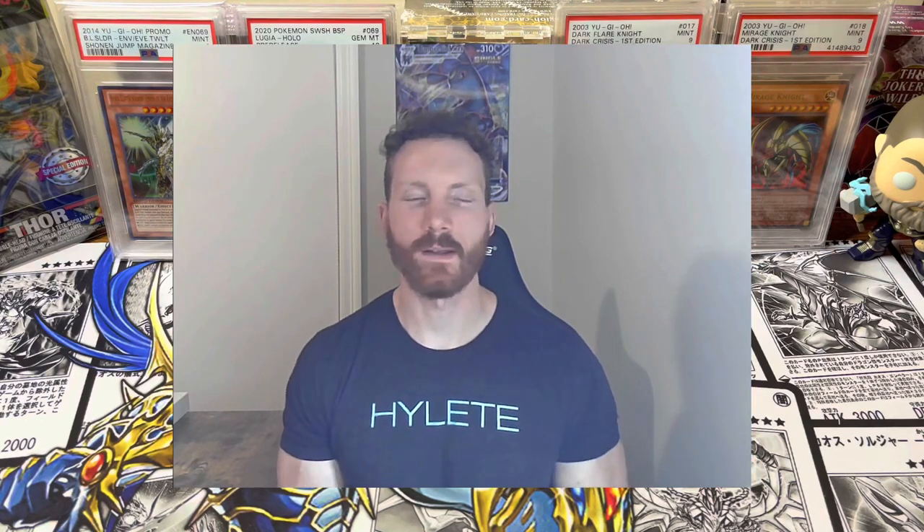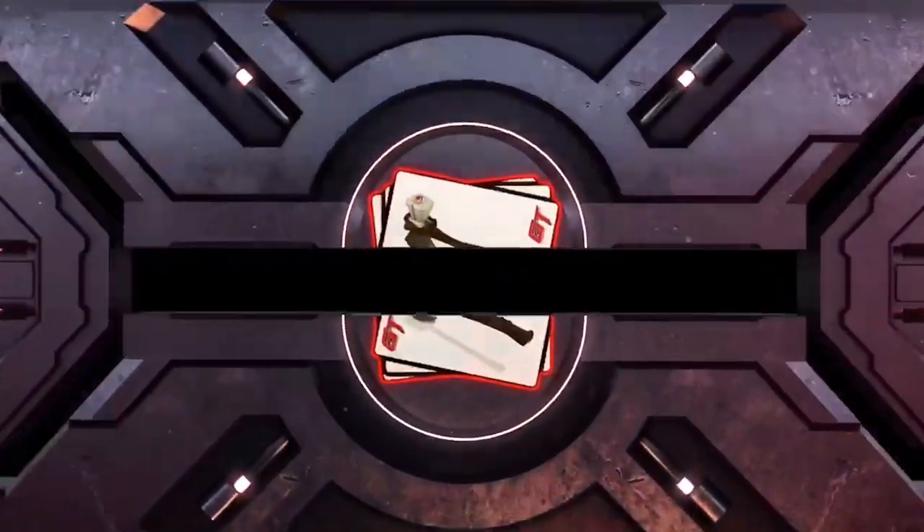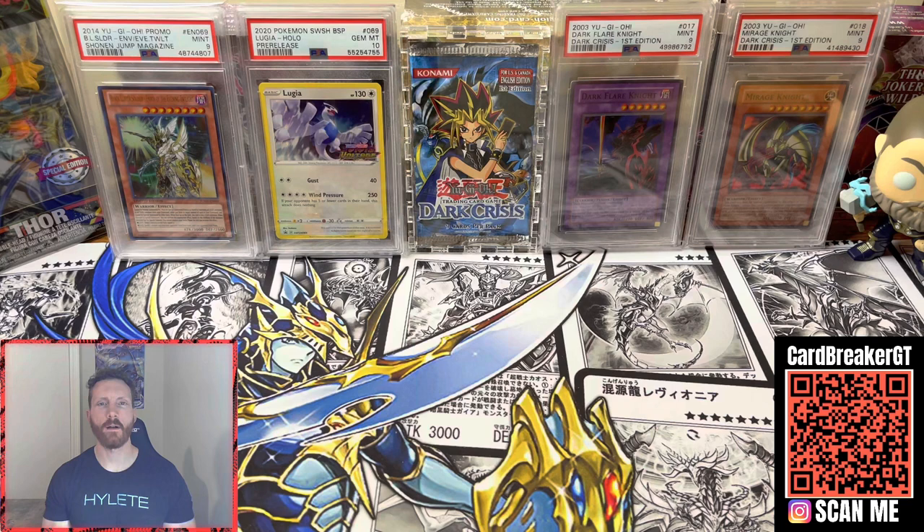It's that time of the month, everyone. You know what it is. We've got that Obelisk Blue Astros Road UK subscription box. Let's go ahead and crack into that today. What's up, Breaker Army? We've got that Obelisk Blue subscription box coming at you.